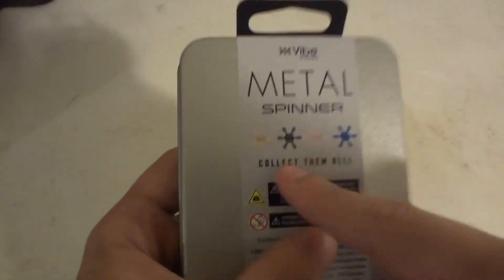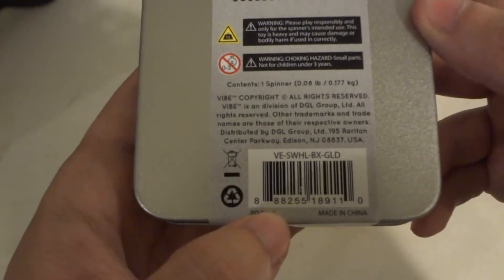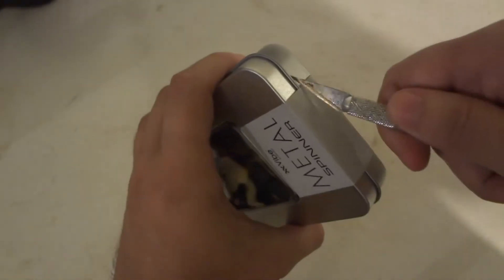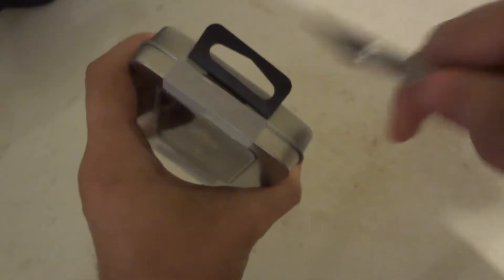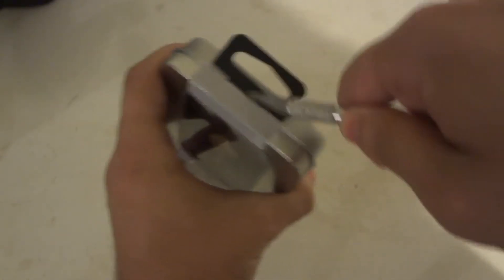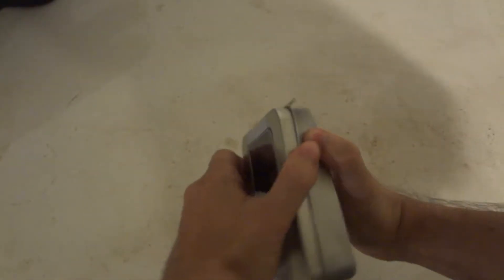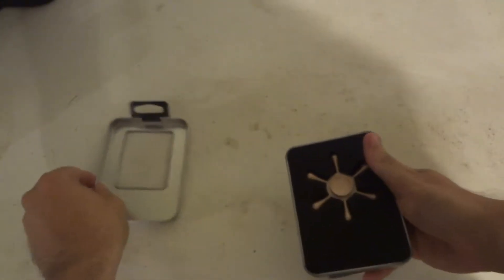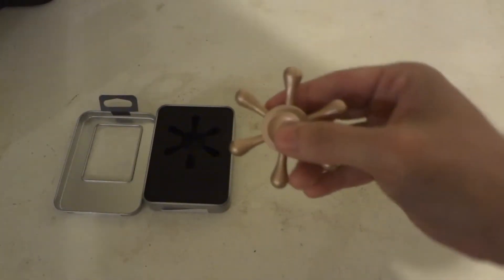So it comes in brass, black, pink, and blue. Made in China. No website. So let's open this up and take a look at it. Nice little tin that it comes in. There we go. So it looks nice.